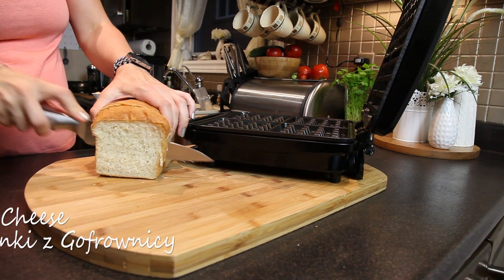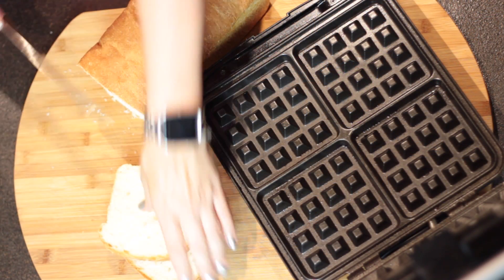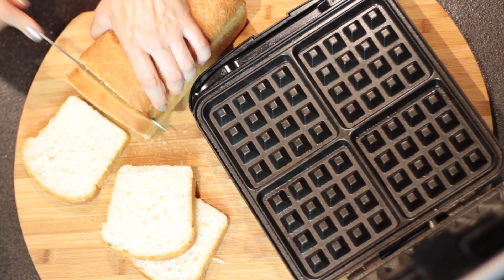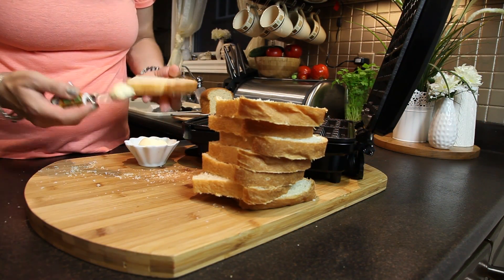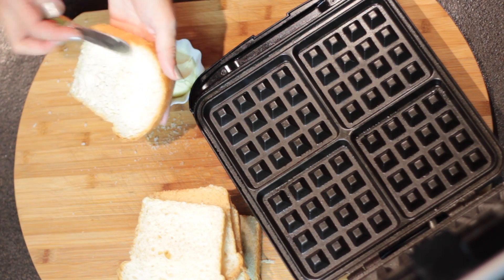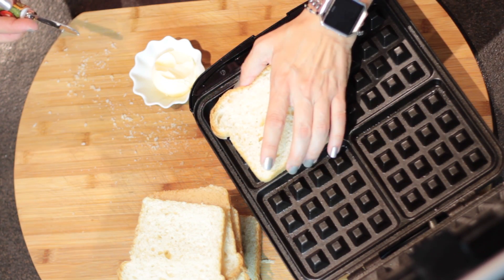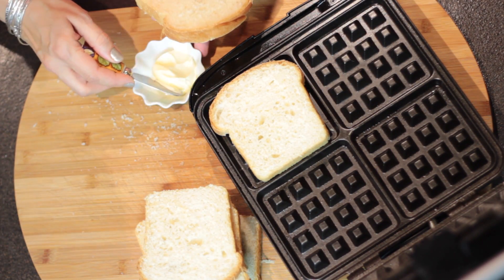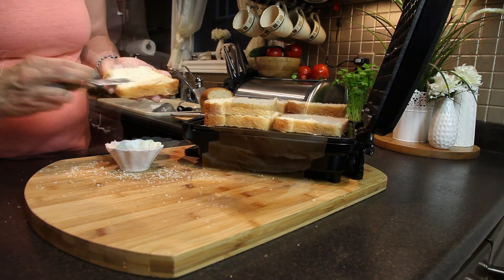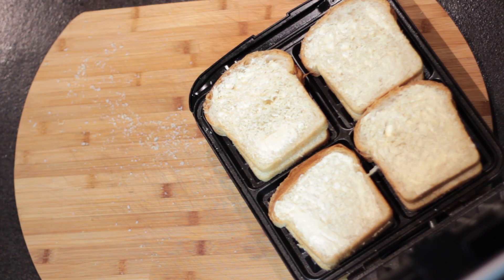I'm starting by slicing my bread — this is my breakfast bread, and I have a recipe on my channel if you'd like to bake your own. I have eight slices and I'm spreading soft butter on one side of each piece. As you probably know, for grilled cheese sandwiches the butter goes on the outside and the cheese goes inside. Putting butter inside as well would be too greasy, so let's stick with the outside.